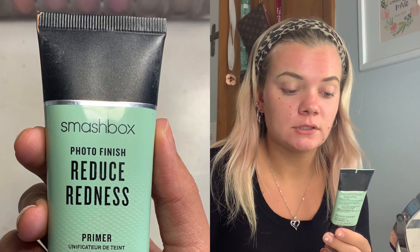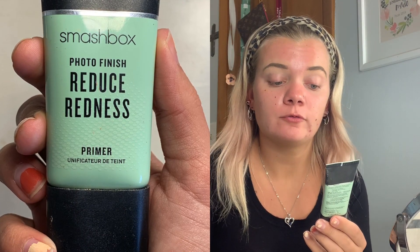I'm gonna use the Smashbox Photo Finish Reduce Redness Primer and just put that everywhere. After I do that, I'm gonna take my foundation.